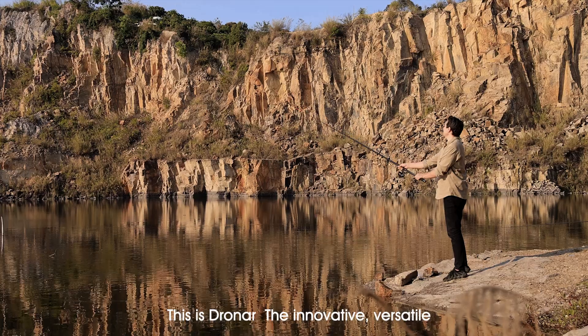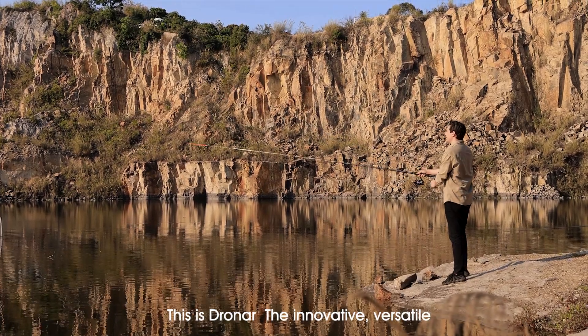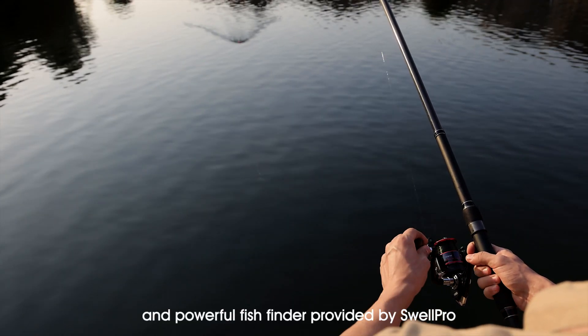This is Dronar — the innovative, versatile, and powerful fish finder provided by SwellPro.